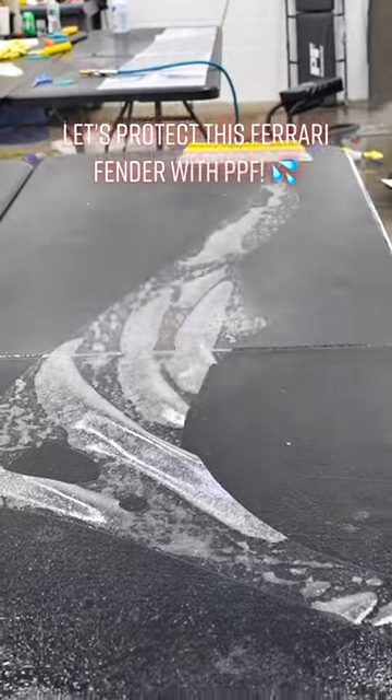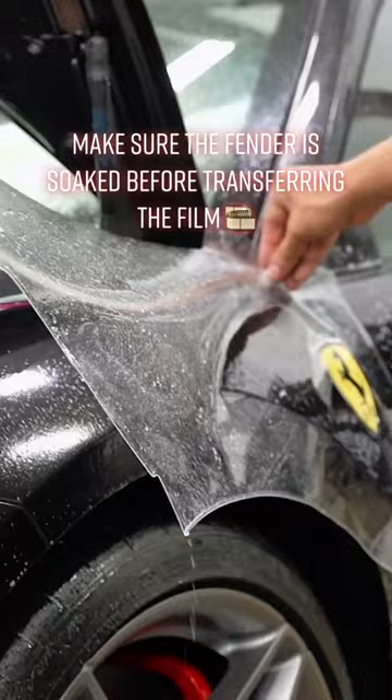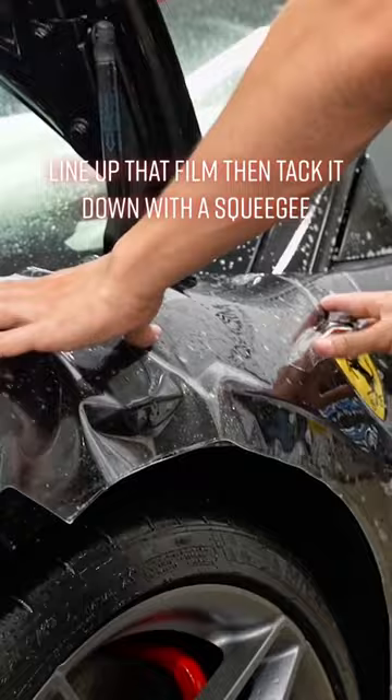Let's protect this Ferrari fender with PPF. Make sure the fender is soaked before transferring the film. Line up that film then tack it down with a squeegee.